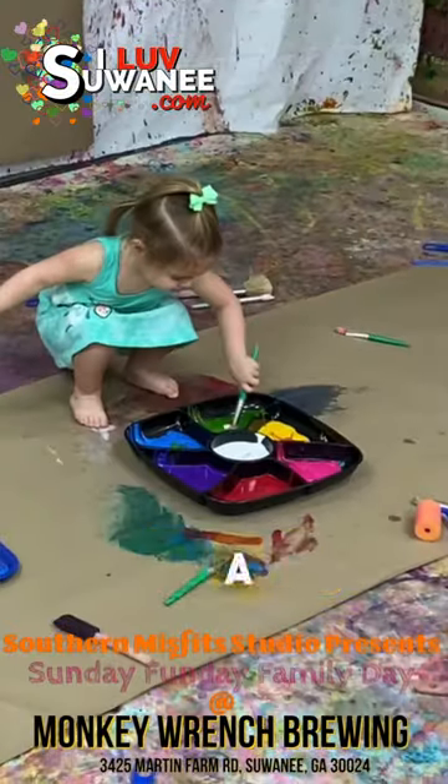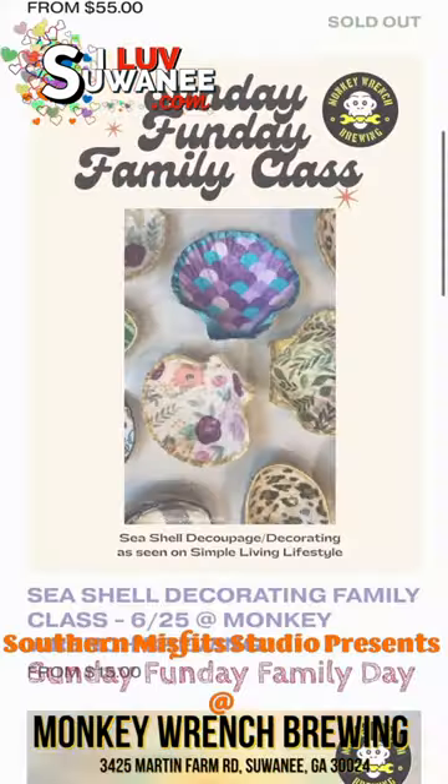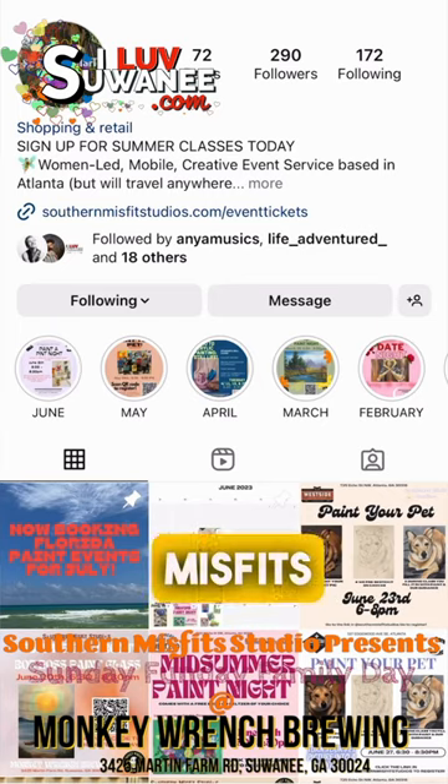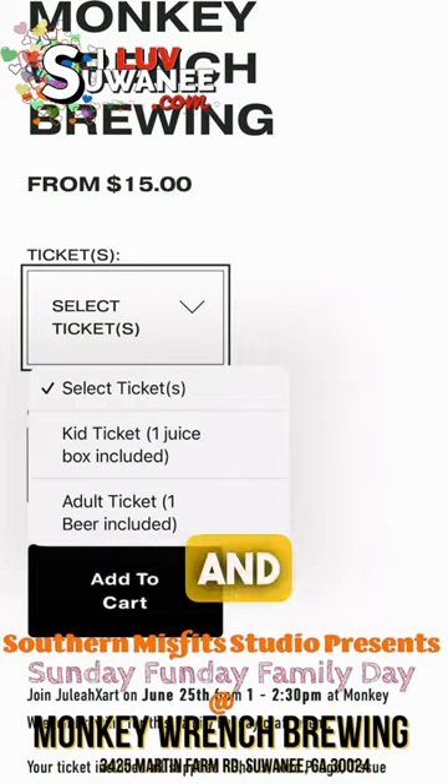It is a family-friendly event, so we have kids tickets that include a juice box and adult tickets that include a free beer. If you would like to join us, you can head to the link in our bio at Southern Misfit Studios on Instagram, or southernmisfirstudios.com, and register today.